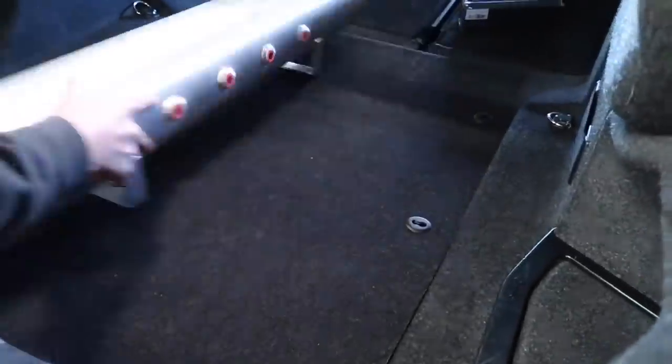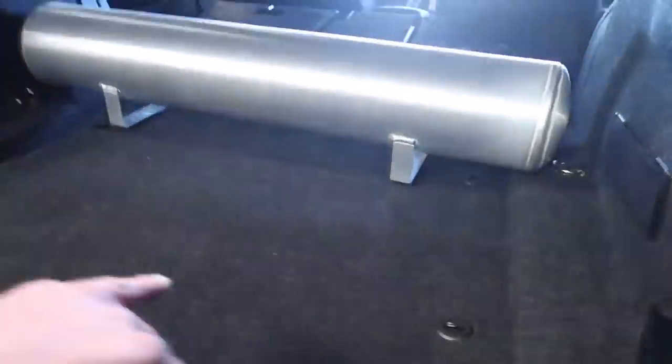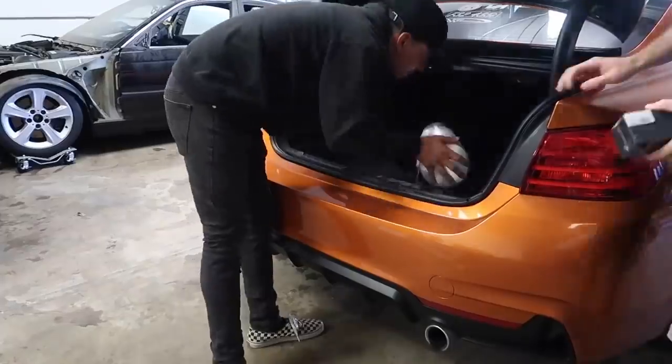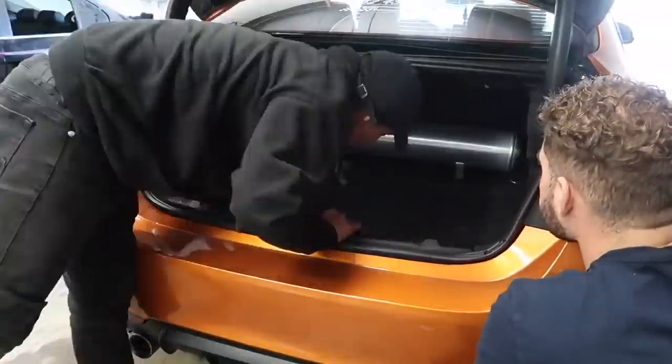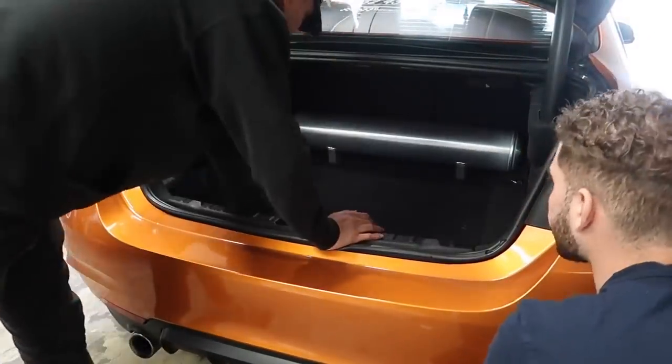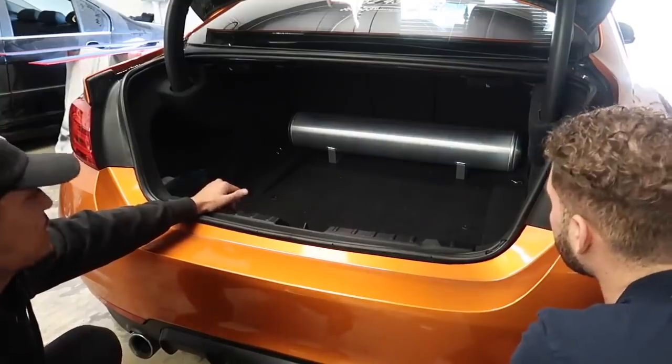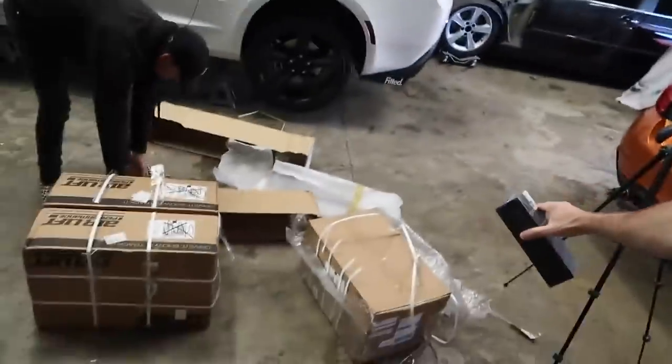This thing looks like it has port injections with all those fittings. We'll figure out where to put it. We're just going to figure out the suspension real quick and enjoy these Impola speakers while we figure out the management and everything.